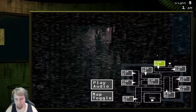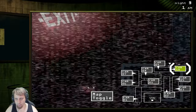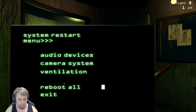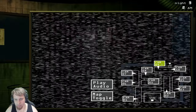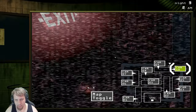He went back over to cam nine. There he is again — come on back, sir. Close that. We're gonna peek over here and reboot all again. Exit and go back. Switch the camera. I think he's in the vent — oh, he's right there. Play audio, get him back to cam 10.